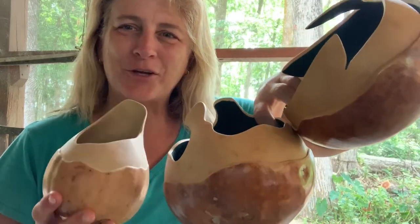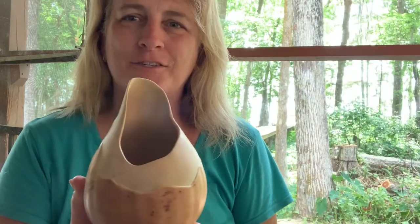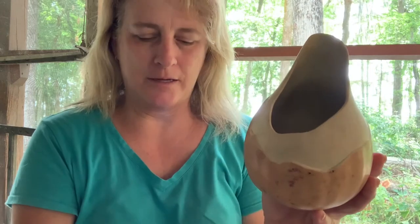Good morning. Today I want to show you some projects I've been working on — some carving — and I'll start with the first one. This gourd had a little bit of a blemish right here and I wanted to do something a little bit different than I've ever done.